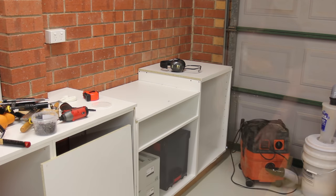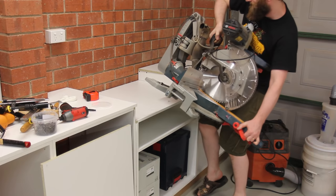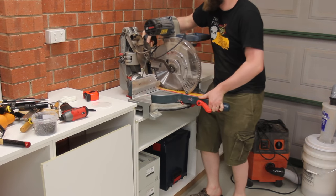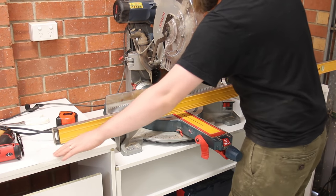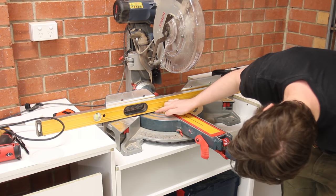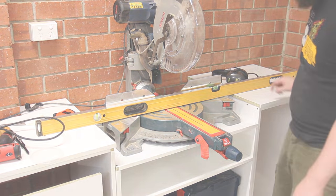Originally I was going to order 18mm melamine but they were out of stock. As a result I hastily updated my plans to 16mm but I didn't account for the 4mm difference when making the miter saw cabinet, so it was a little bit underneath the height of the rest of the cabinets. Some shimming with washers fixes that fairly easily.